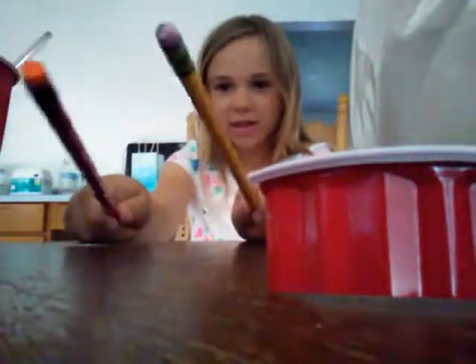Hey guys, if you were really watching the video, one of these pencils was right next to me — which one? Leave it down in the comments! Bye!